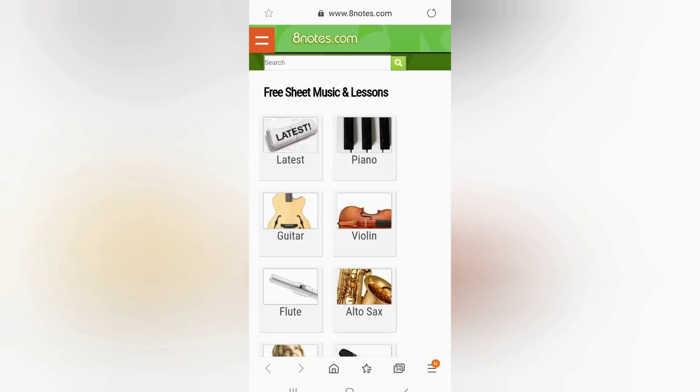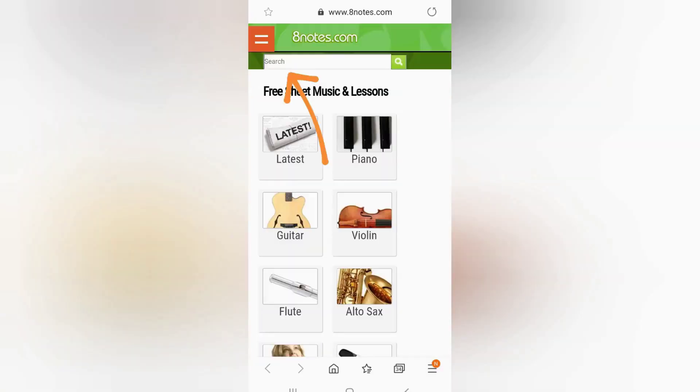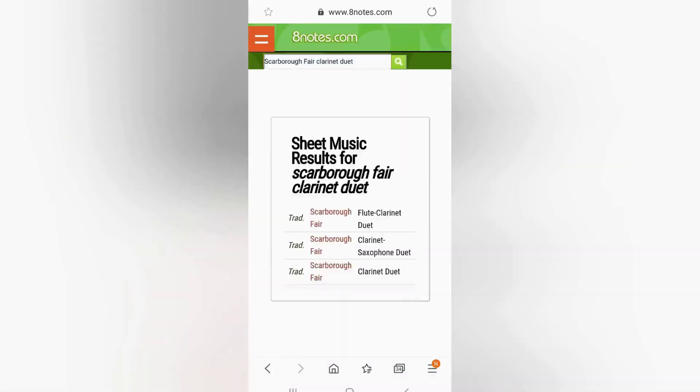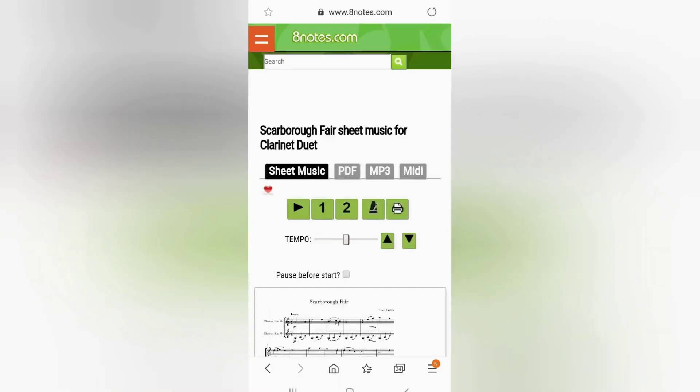If you don't have any suitable sheet music at home, there is plenty out there on the internet. I use a free website called 8Notes — you can see the web address here. From the 8Notes home screen, if you scroll down, you'll find sheet music for groups such as strings, wind, plucked strings, brass and mixed. As I'm going to show you how to record Scarborough Fair, you may wish to start by trying this yourself. Simply type Scarborough Fair Clarinet Duet into the search box and then pick Scarborough Fair as a Clarinet Duet from the results. The sheet music will then be displayed, from which you can even play Scarborough Fair by pressing the play button. You can either print this sheet music to play it or display it on a separate device, such as a tablet or laptop, to save on paper.